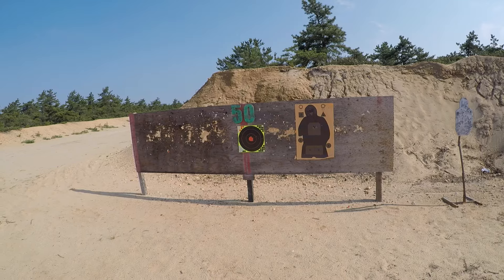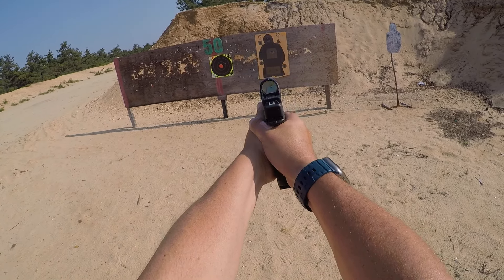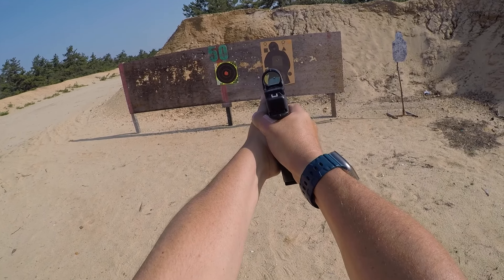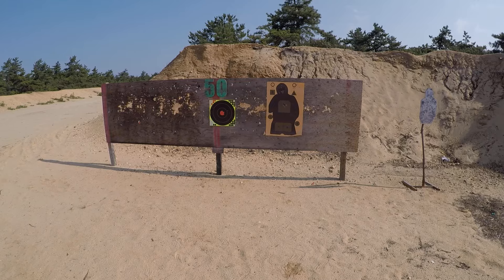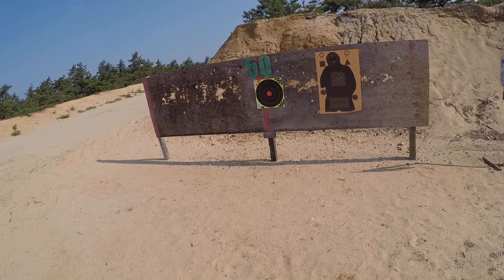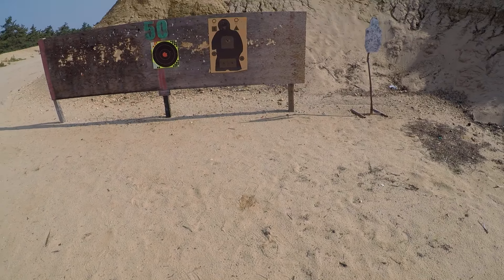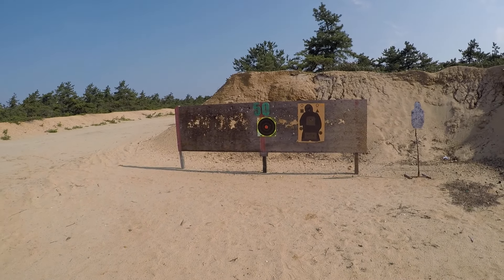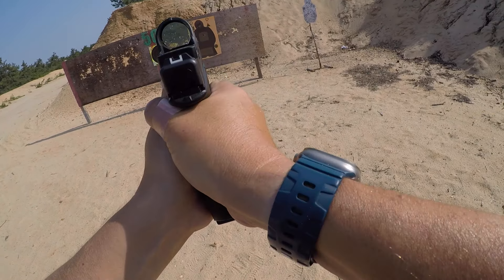Let's see if it's any faster. The trigger pull is definitely lighter than a stock trigger. The reset is still tactile and audible — I feel it. Similar to the Glock, but this is a lot smoother. I'll do a slow one so you can hear the reset.